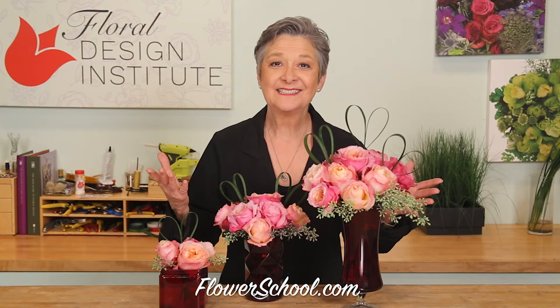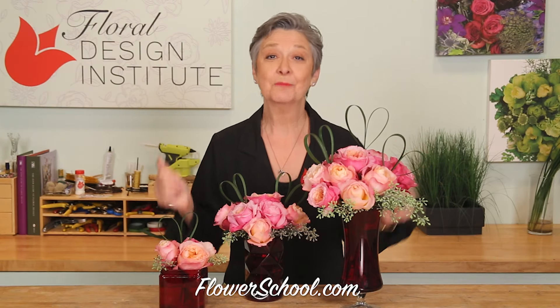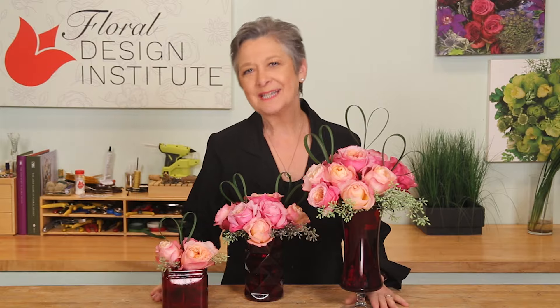A profitable Valentine's — that is not an oxymoron. Let me show you how it can be done.